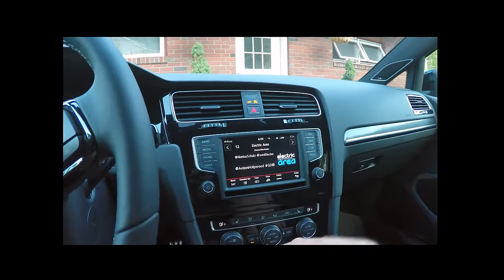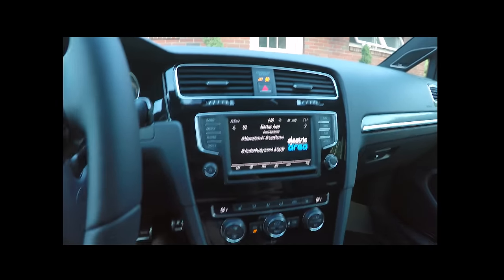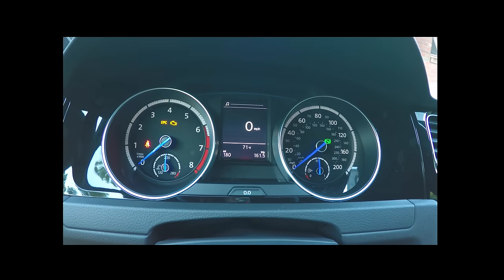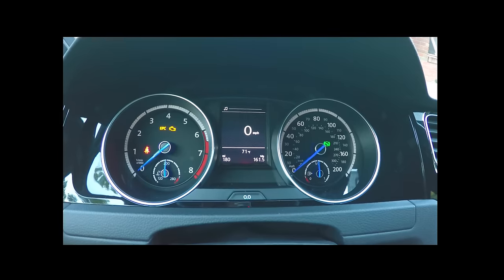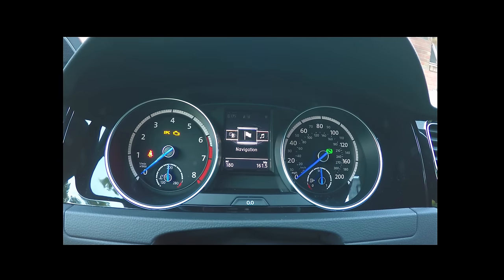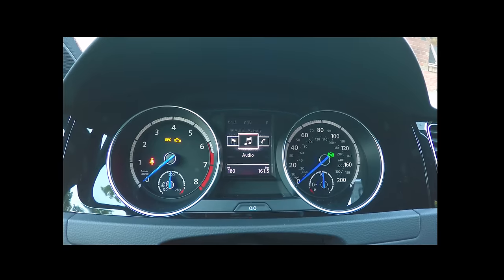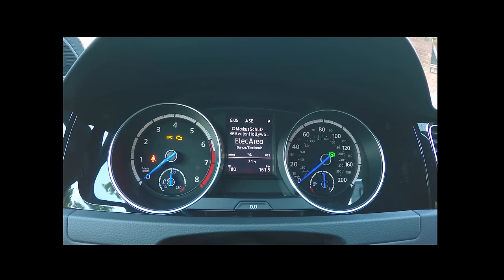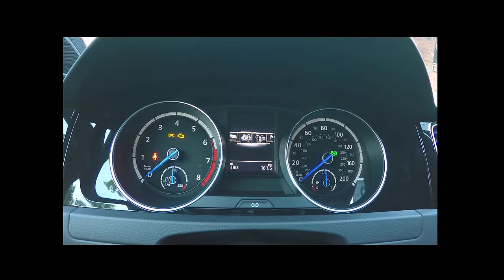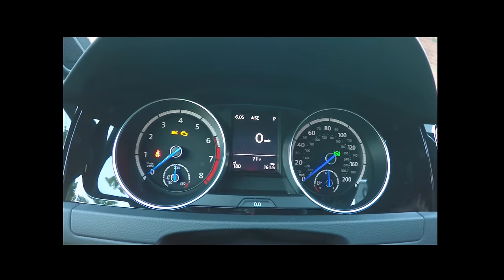Starting here with some music — I've got it muted to save you some pain. On the center console, the volume will show here. If I cycle through some of the activities, navigation will show here and if I'm navigating somewhere it'll show the route. Audio will also show here, what's currently playing — all part of the integrated system.